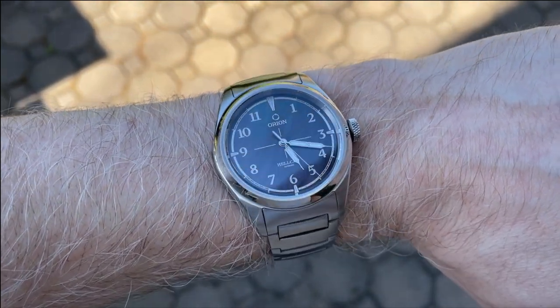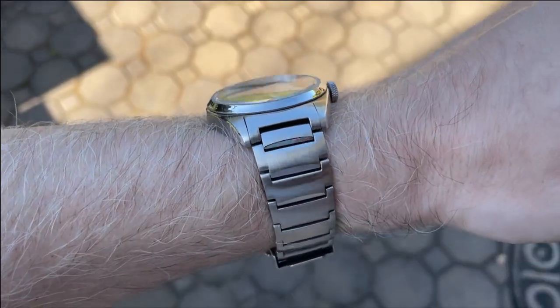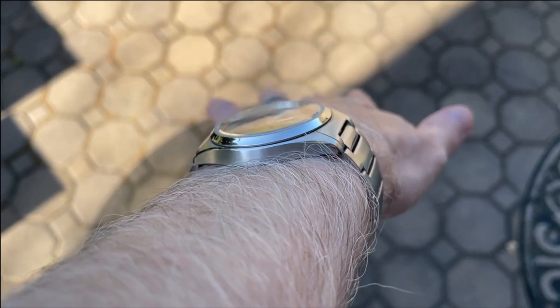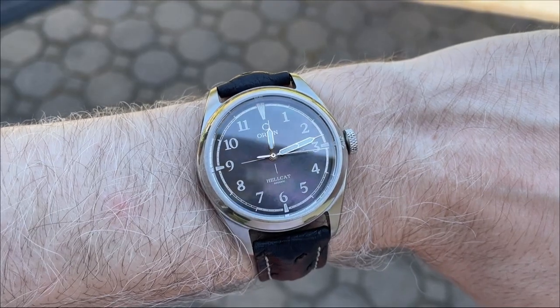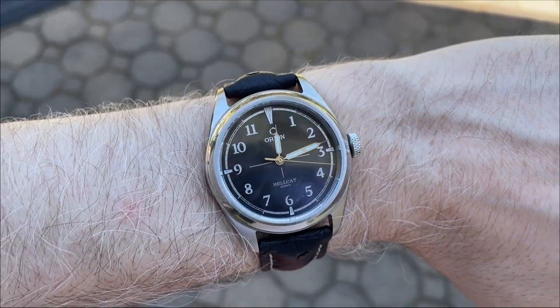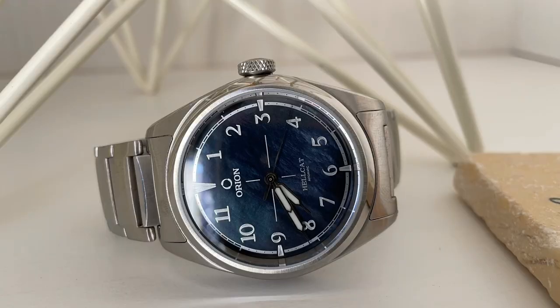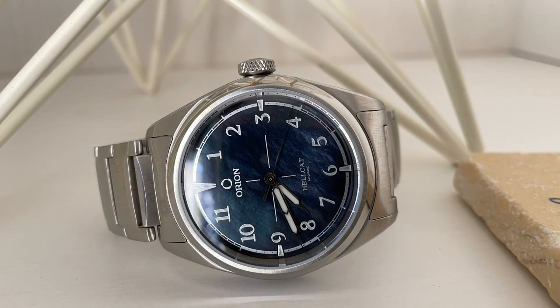Here's the watch on my six and three-quarters inch wrist. 39 millimeters is such a perfect size for me, and you can see this watch wears incredibly well on the bracelet. At 10.5 millimeters thick with a curved case back, it just really melts into the wrist. I also wanted to quickly show this watch on a strap — I think it looks excellent on a strap and will be a true strap monster of a watch.